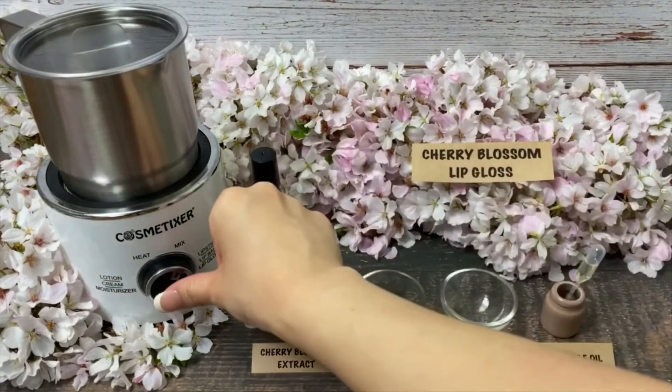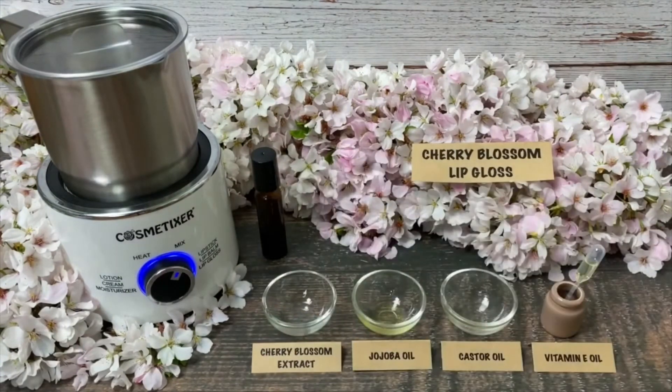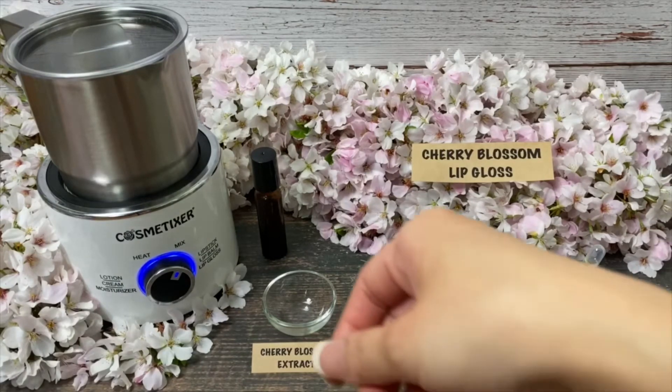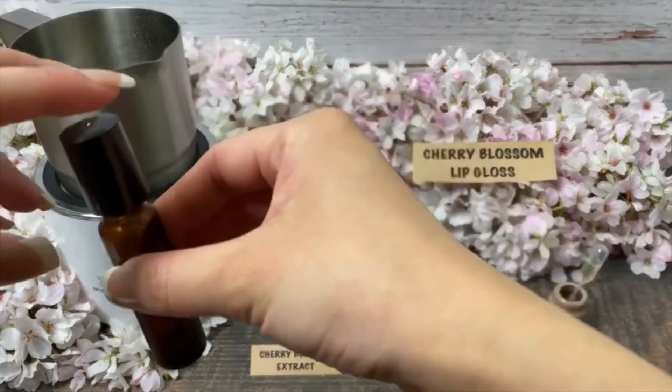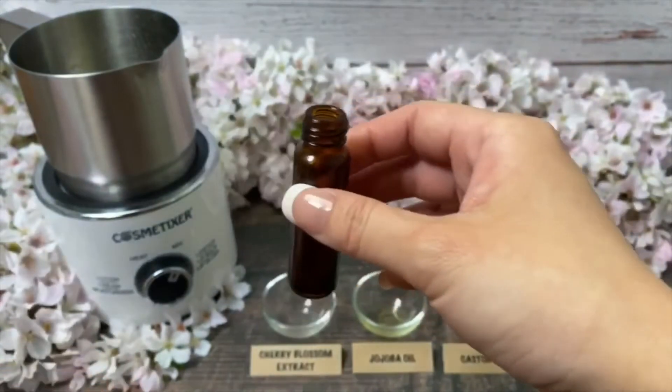Choose the mix function and let it run for about 10 seconds. Pour lip gloss into an empty tube. Label if desired.